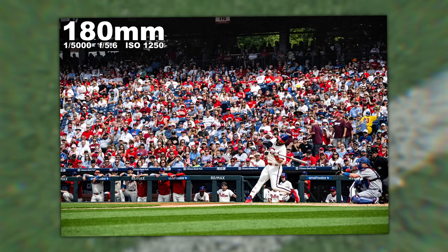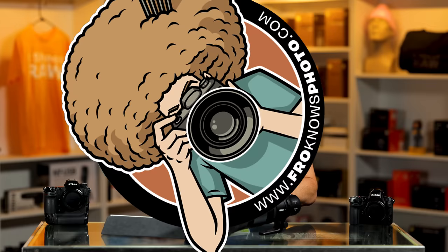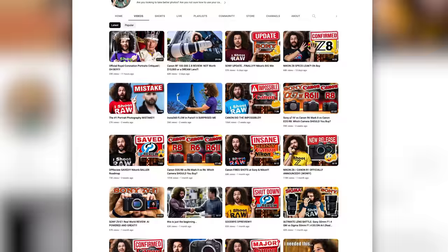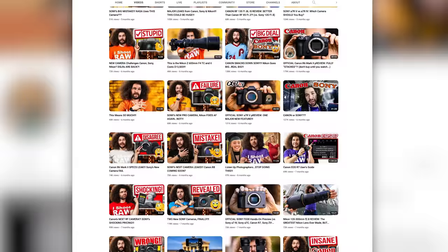Are you subscribed to my YouTube channel? If not, go ahead and hit that subscribe button so you don't miss any of the reviews we do. There are over 3,500 videos over a 13-year period, so there's a lot of free, informative, and educational content for you to check out. And don't forget, when you watch my content, give it a thumbs up.